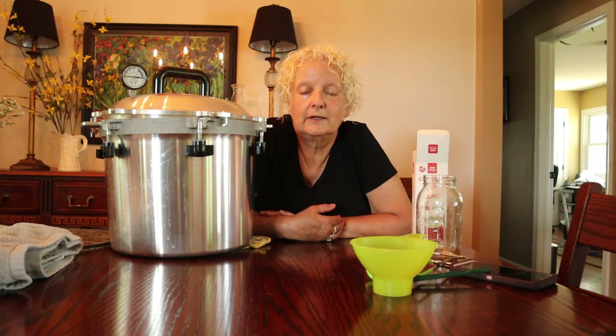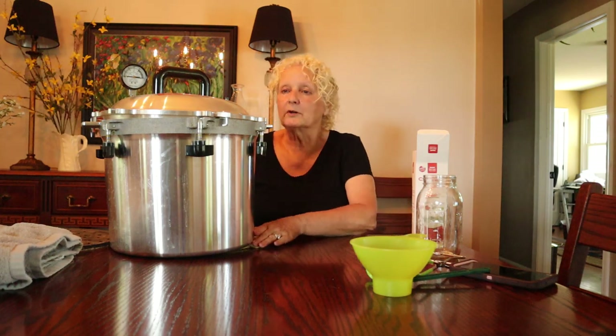There are some glass top stoves that are rated for canning — that's up to you to find out whether or not yours is. But gas is easier to regulate. There are a lot of people I know who can on an electric stove, so just check your stove and see if it's actually rated for that. Okay, let's get into some of the things you will need for pressure canning.